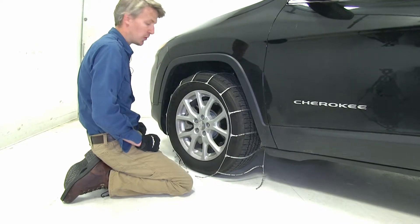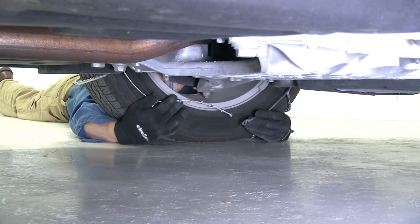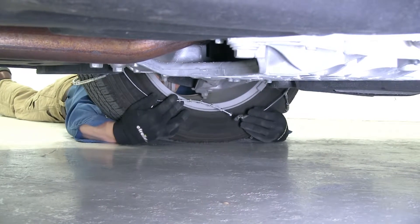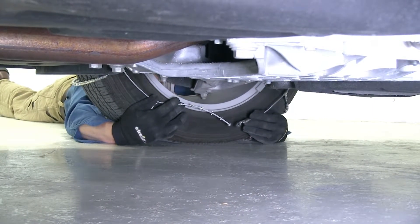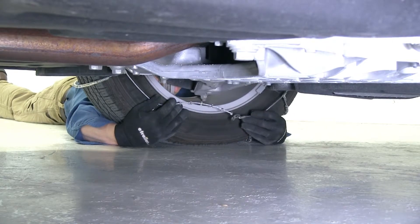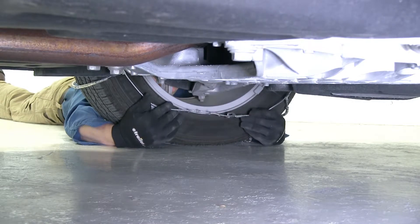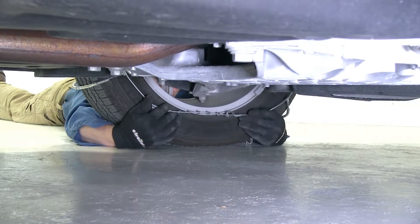Then we can finish draping it around our tire, and we're going to connect the backside first. Here on the backside, what we want to do is take our eyelet and our stoppers and connect them together. We don't want to connect too many together though, because then we won't be able to connect the front side evenly. I already know with these chains on this tire it's a snug fit, so I'm going to go ahead and go with that first stopper.